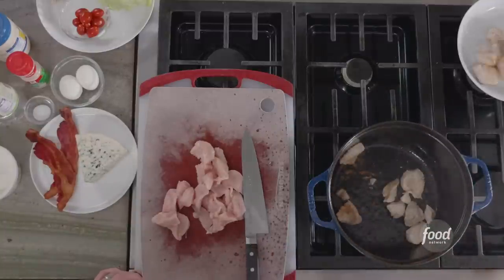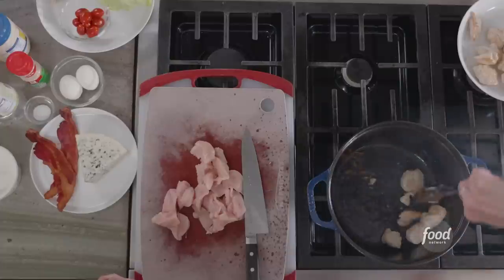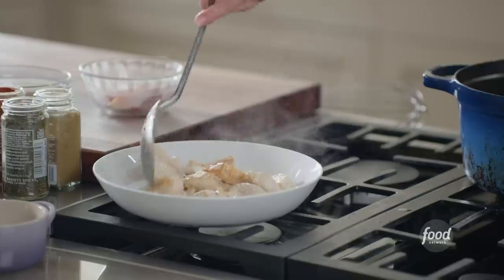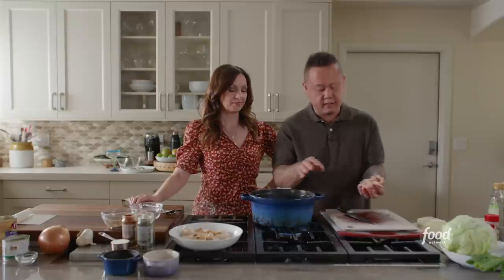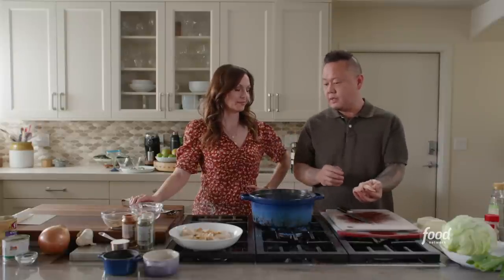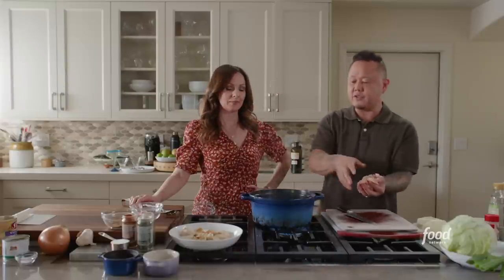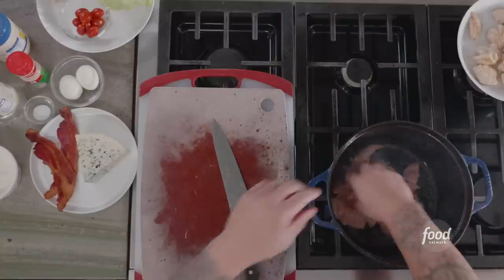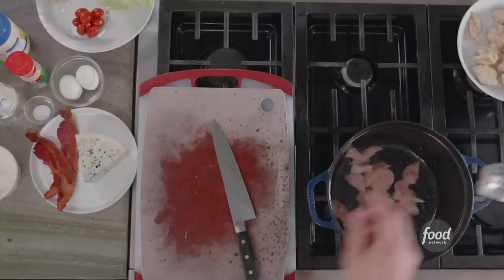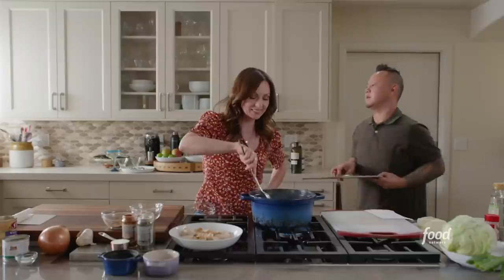We're getting a little bit of color. That's beautiful. We're just going to throw these into the pan and sear them on all sides until they're slightly brown. You don't have to cook them all the way through because that will happen in the chili later on.